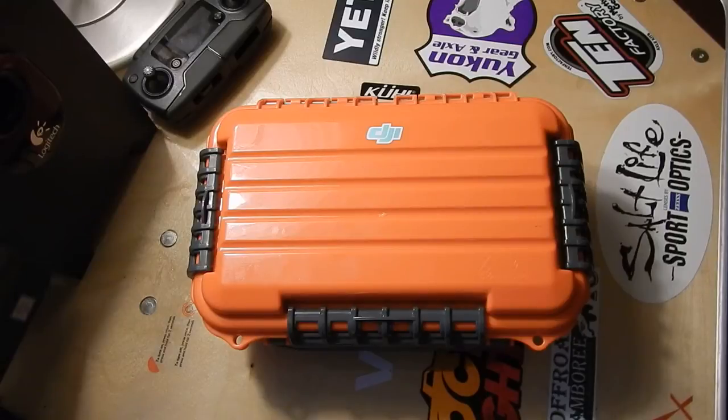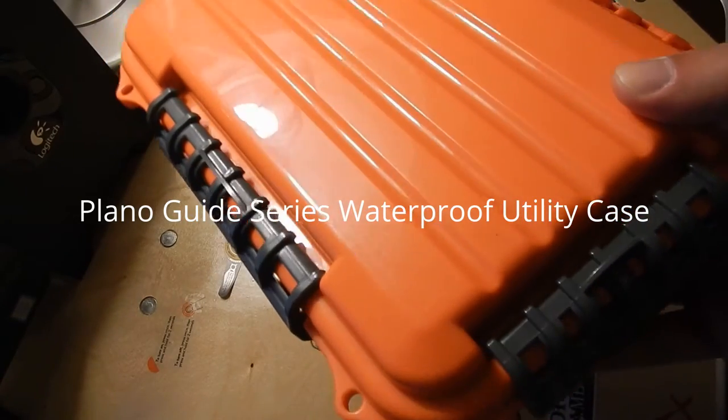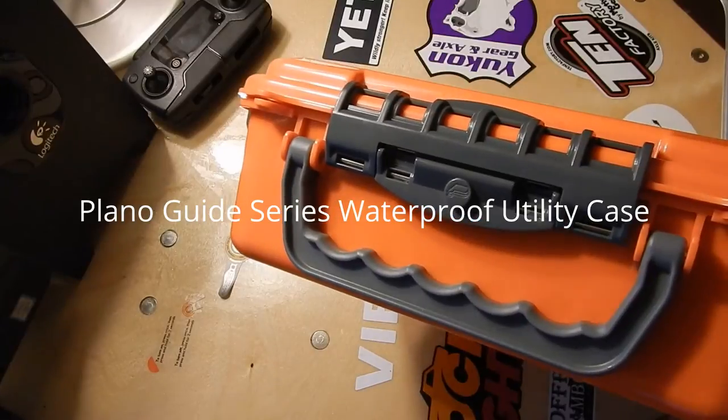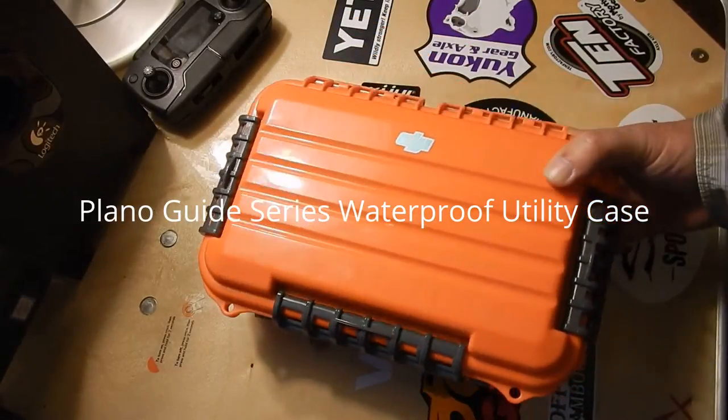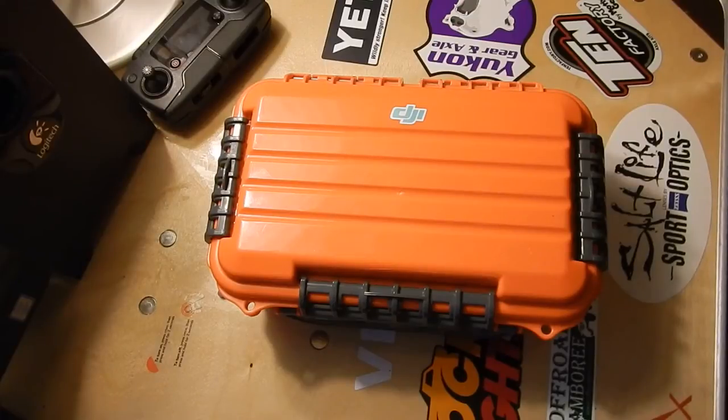What's up guys, thanks for checking out the video — this one's super quick. A bunch of y'all have been asking me about what dry box I'm using for the Mavic Pro. This is made by Plano — you can see the insignia there and there.